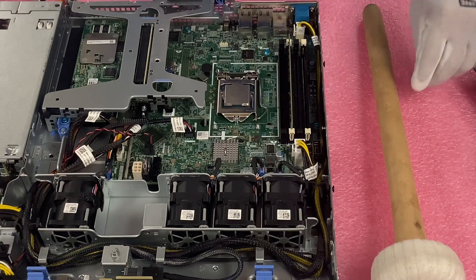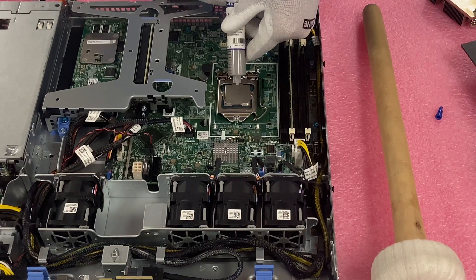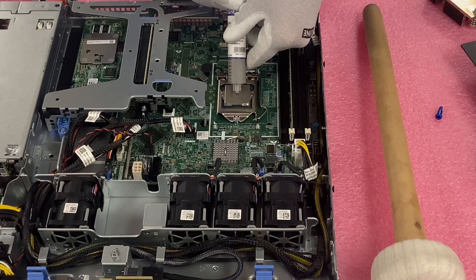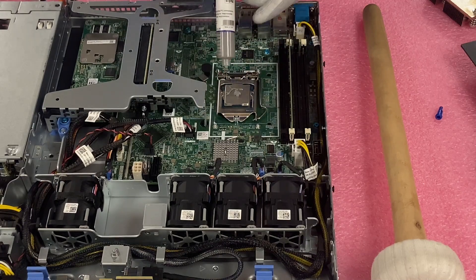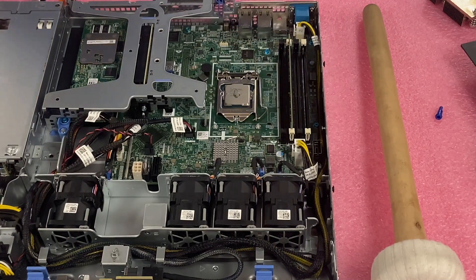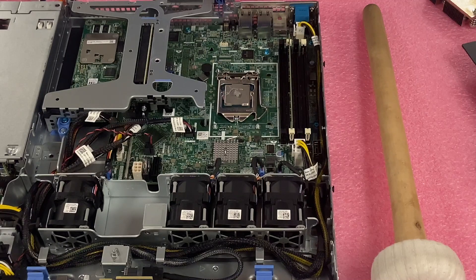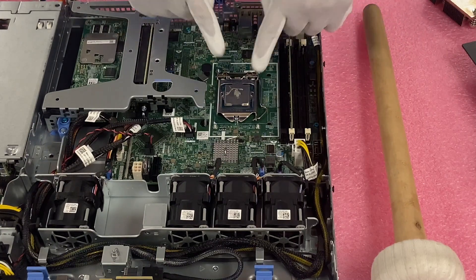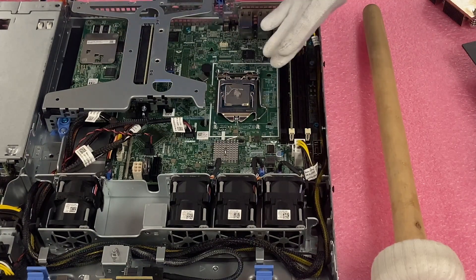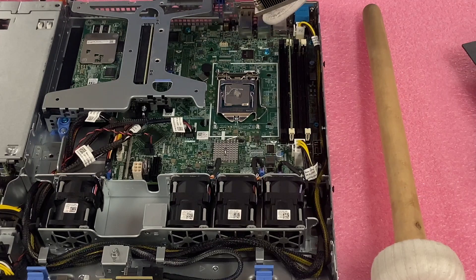For the thermal paste, you don't want to put too much on but you need to put enough on. What I like to do is put a nice little dollop right in the middle — nothing too much, about that much. I also like to keep it clean, wiping any excess on the rag before putting the heat sink back on. When we put the heat sink on, it's going to smush down and spread out nice and evenly, but not too much where it's getting all over the place — you just don't want it to get into those pins. It's all about safety here. Now we're going to put the heat sink back on.